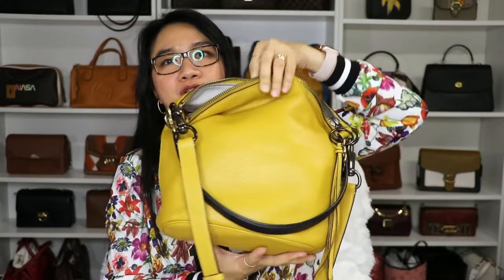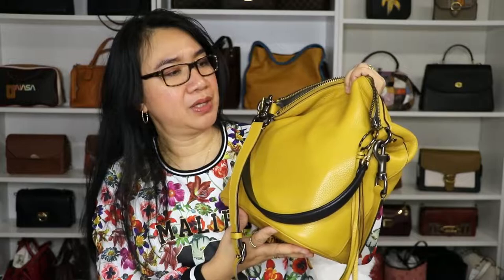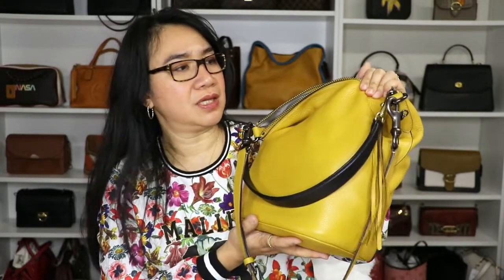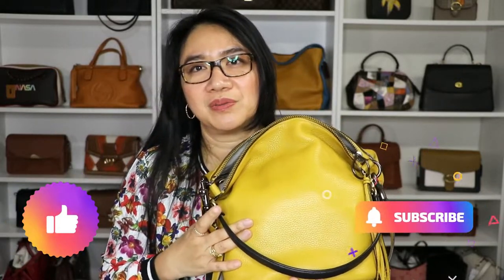If you have questions, please let me know and I'll answer in the comment section below. I hope you like this video about what bag I'm currently using. If you do, please give it a thumbs up and don't forget to subscribe to my channel and hit that notification bell so you get updated every time I upload a new video. Until next time, thank you for watching!